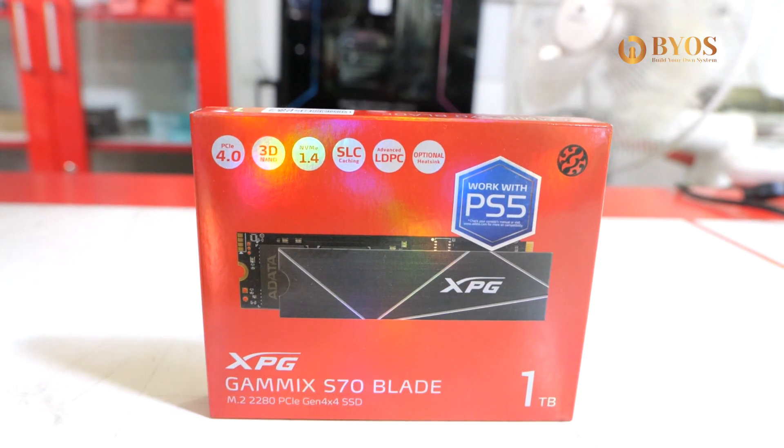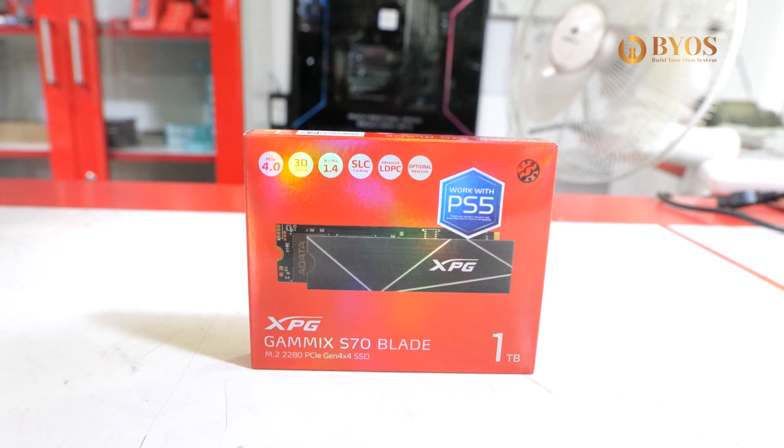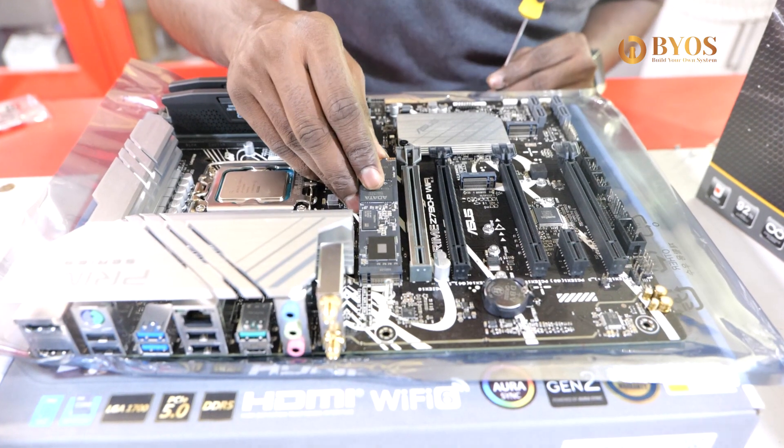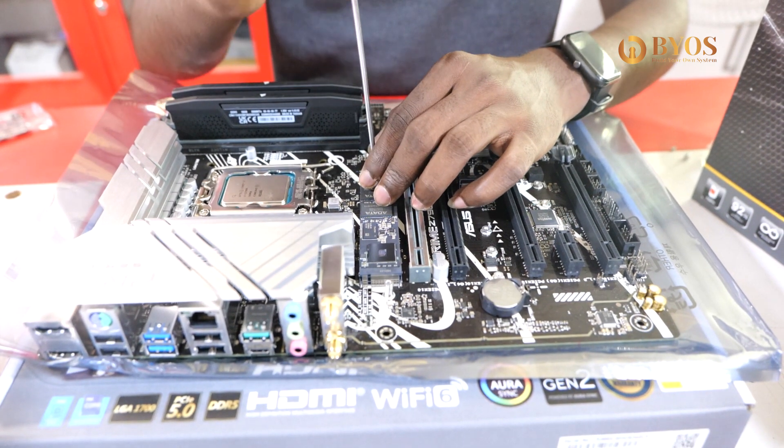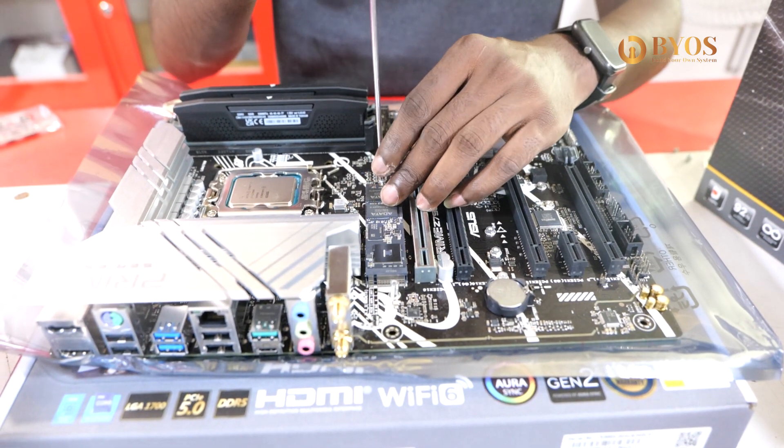Next is storage. For storage, we have an XPG Gen 4 SSD. It is a budget-friendly SSD with very good performance — it is one of the best SSDs available.